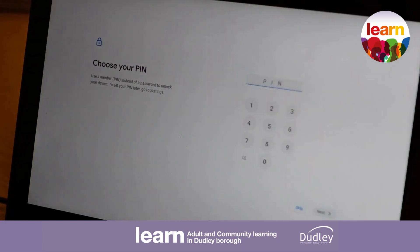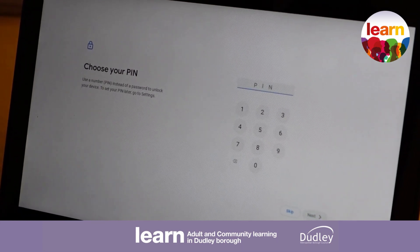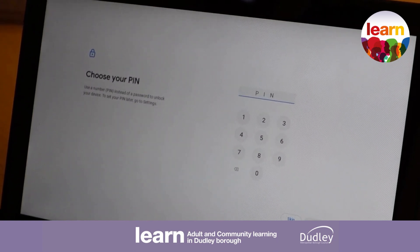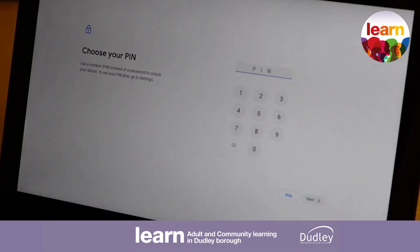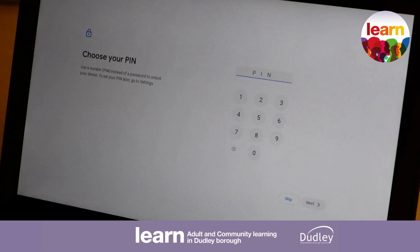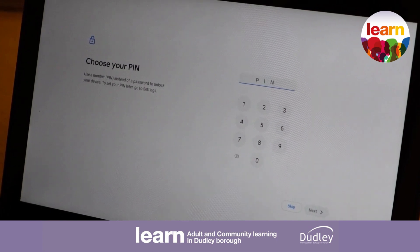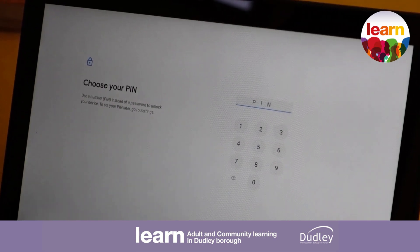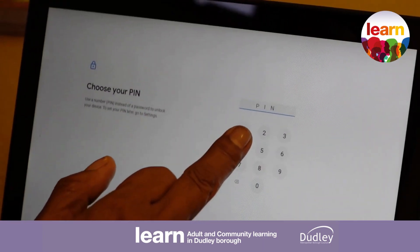In order to have your device safe and secure — because at some point it will be collecting and using apps that relate to your personal data — it's important that we put a passcode on it to prevent people from getting access to any of our personal data. It will ask you to enter a six-digit code. Try not to make it anything personal: no dates of birth, nothing relating to any memorable dates.